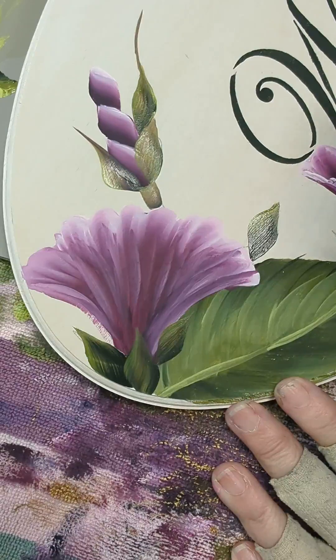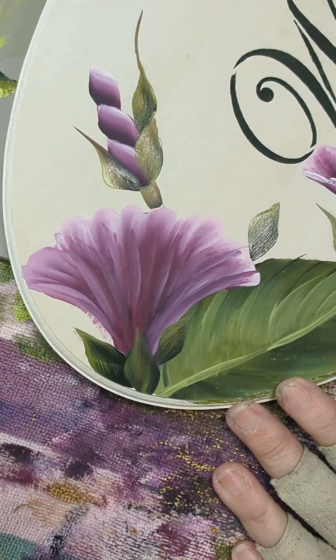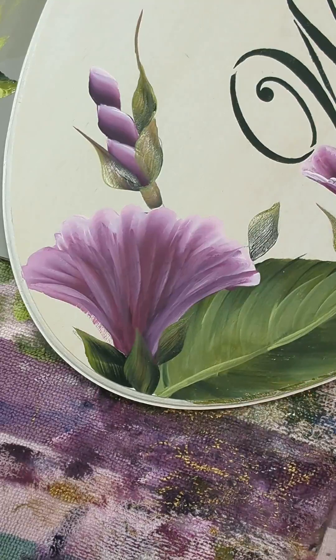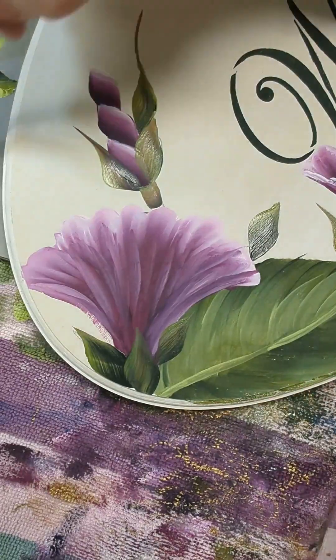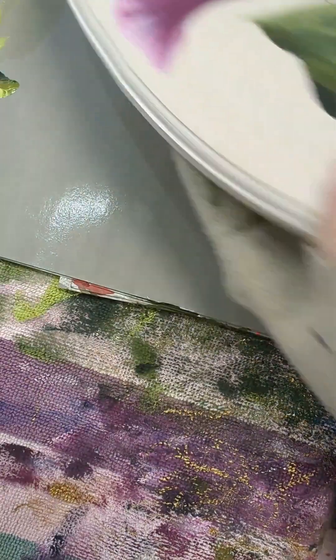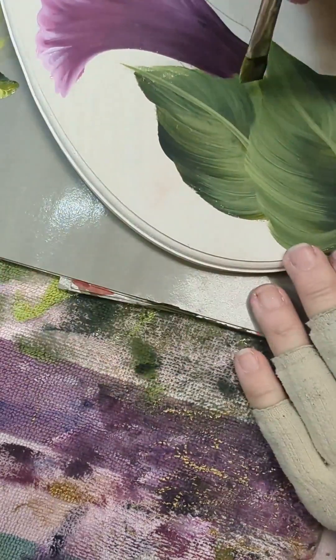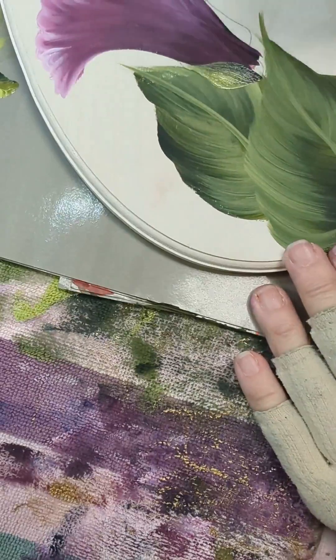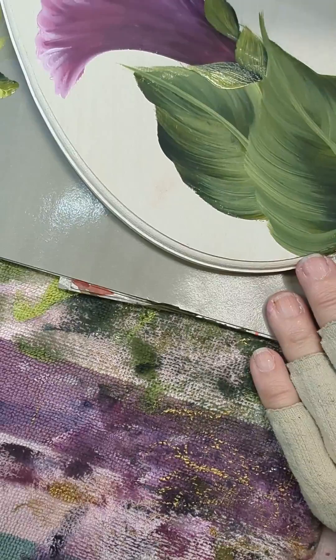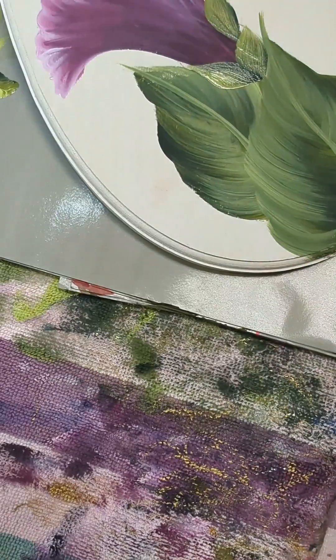I've got one here and another here — you might add more depending on what kind of surface you've put this on, but we always want to have them at the base of all of the buds or the flowers. These are basically what the flower would have unwrapped out of.